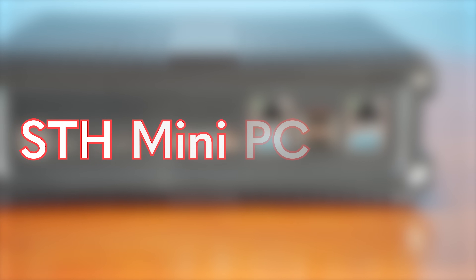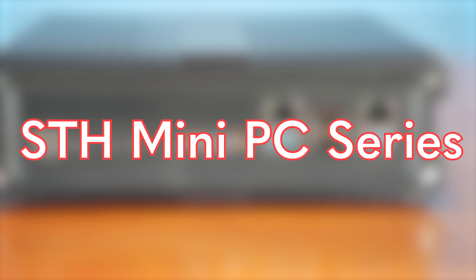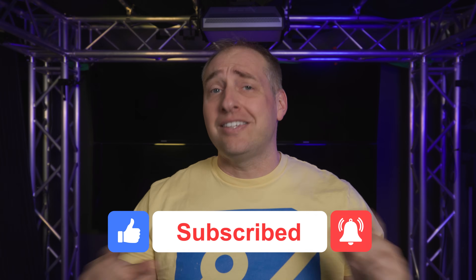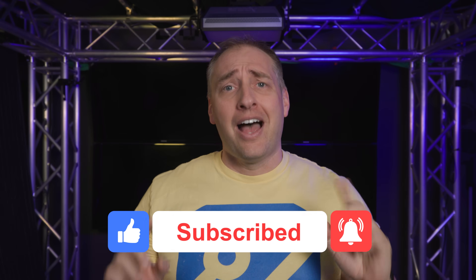We definitely have a lot more of these coming out soon, and we've also separated out a new series — not Project Tiny Mini Micro, but just looking at mini PCs — which we're starting up on the STH main site and on YouTube as well. Definitely check that out. If you did like this video, give it a like, click subscribe, and turn on those notifications so you can see whenever we come out with great new videos. As always, thanks for watching and have an awesome day.